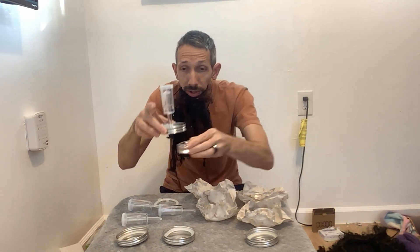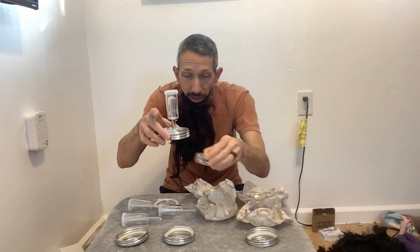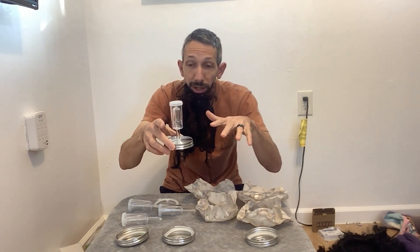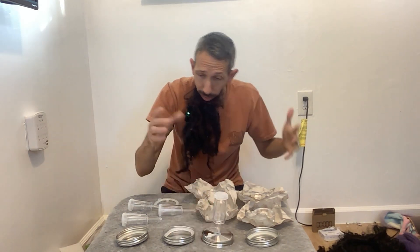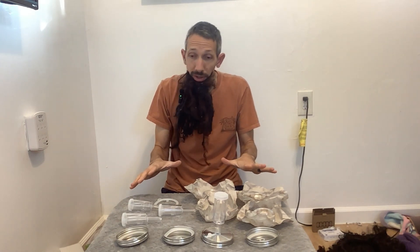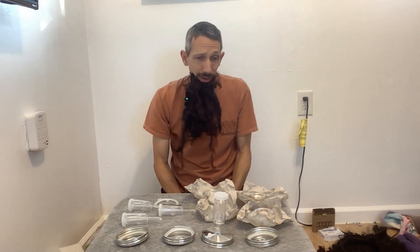It's got the weights in here. You put those inside the jar and it pushes down on your stuff, keeping it below whatever you're fermenting it in. A really nice looking kit that gets you all set up to start making your kimchi, your sauerkraut, whatever you wanted to do. Really cool. Thanks for watching everyone. Have a great day. And don't forget your mustache!